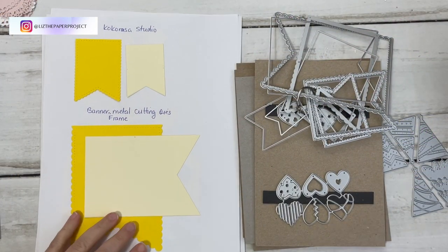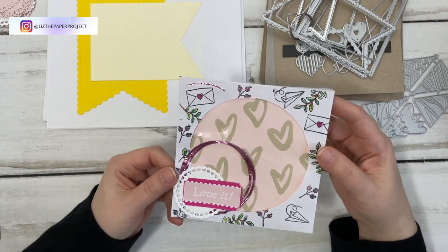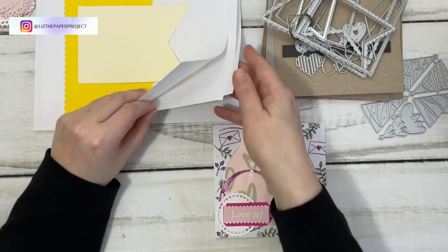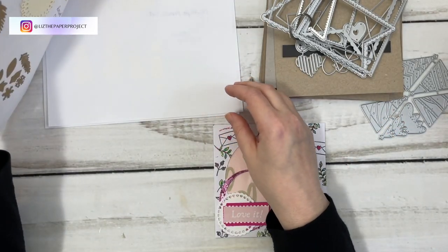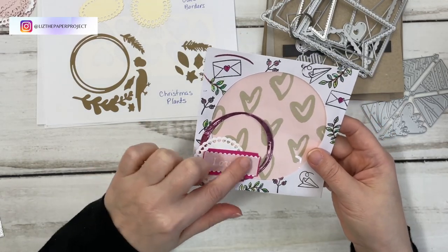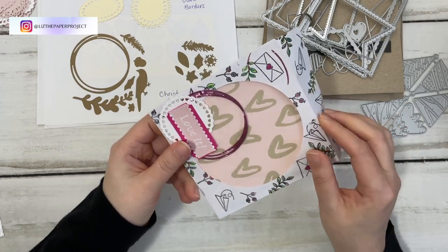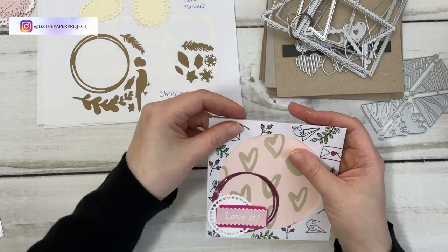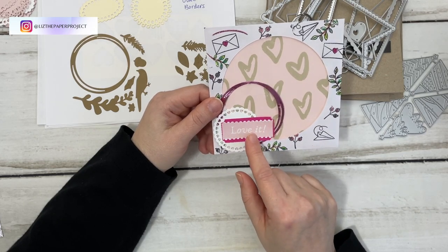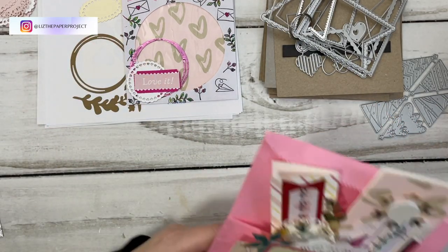All right, let me show you the projects. On this one I used — I think it was called the Christmas Points — I used that outline for it, one of the doilies, and then I just stamped all over this little envelope and made a little happy mail envelope. I thought that was just some really cute layering. I've used one of my new printables on this as well.